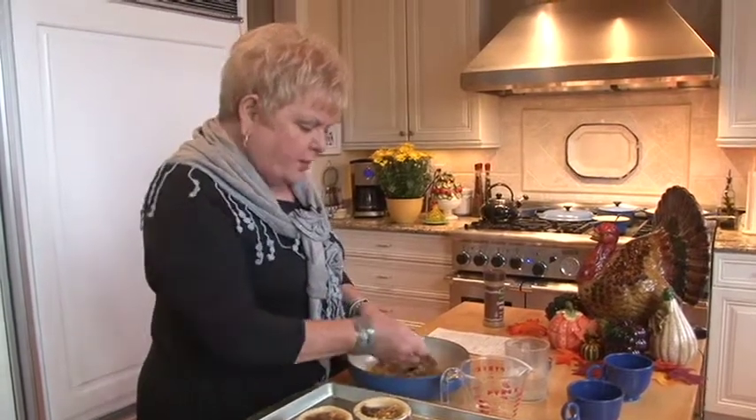We had some calls with questions — Judy and Lee called. Judy wanted to know how many minutes does the egg stay in the boiling water. That was a good question because I didn't say it. After you boil them and cover them, take it off the heat — they need to sit about 20 minutes. So they're not done immediately. Thank you for asking, and please do call with more questions.